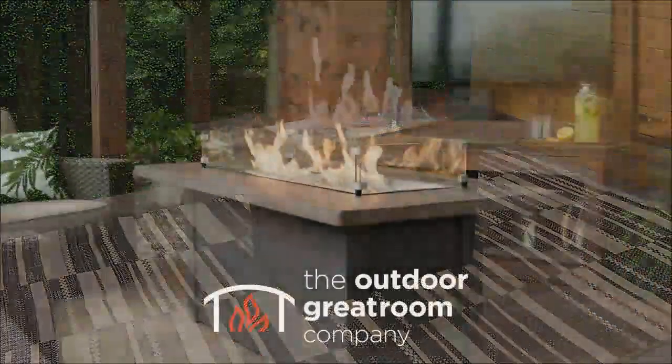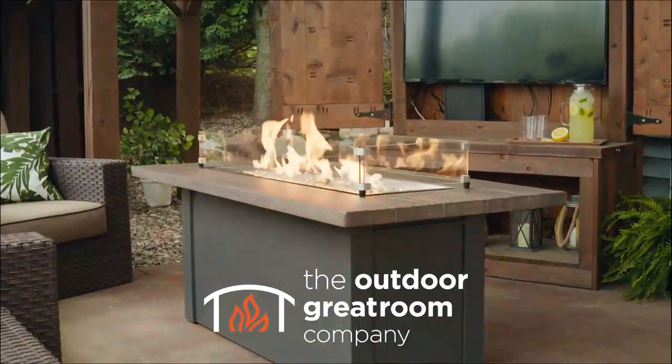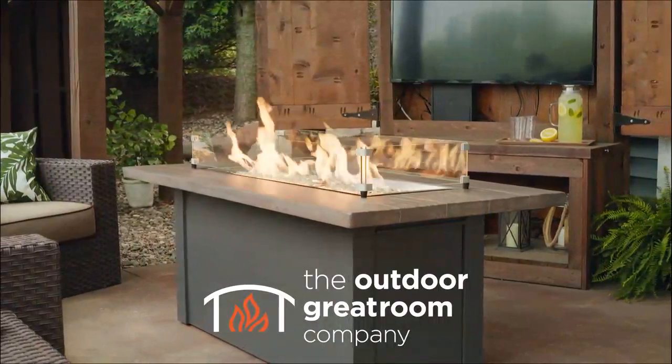And that's it! You are all set to enjoy your new Havenwood fire table from the Outdoor Great Room Company.